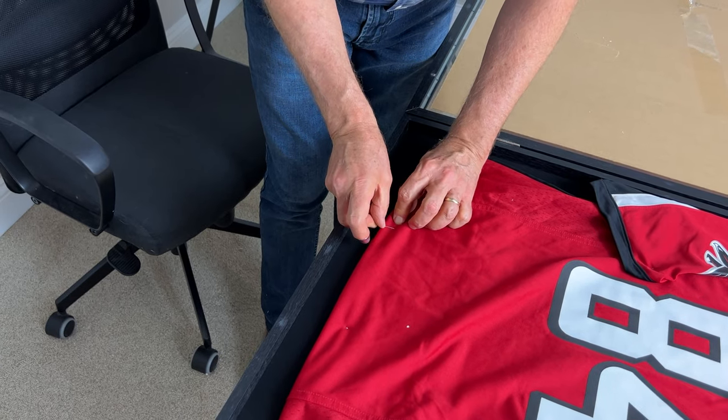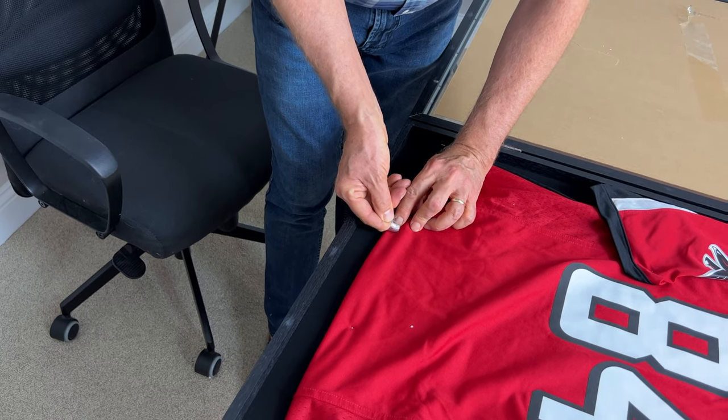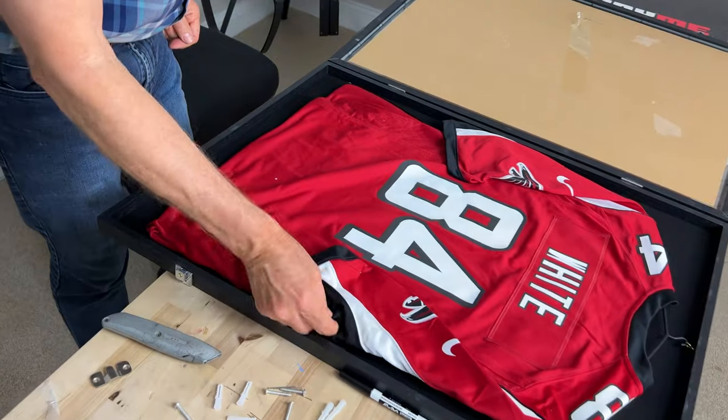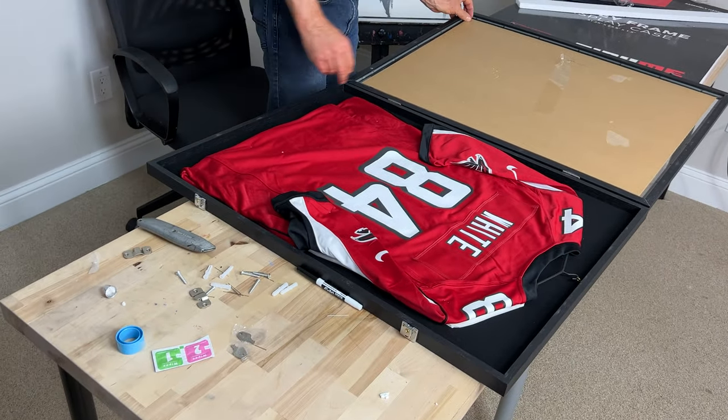You've got to get quite a shallow angle on this, otherwise you hit the board behind it. So I'm going to peel this off.